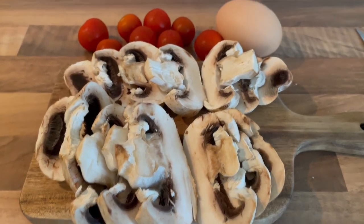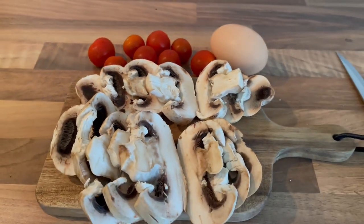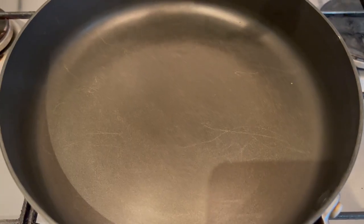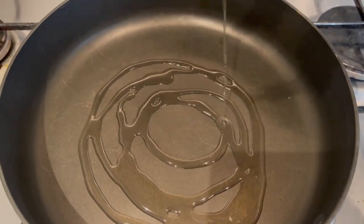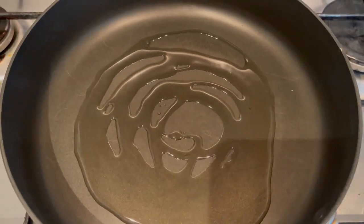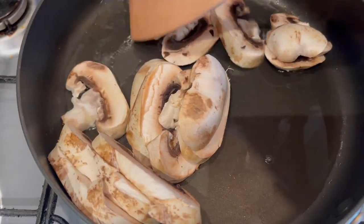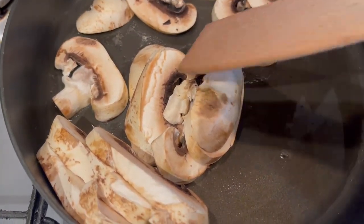I've sliced the mushrooms up. I think this is a double yolk egg. We'll fry some tomatoes as well, so we'll have bacon, egg, tomatoes, mushrooms, and bread and butter. The mushrooms use a good bit of the pan. There's nothing nicer, if you like mushrooms, than the smell of mushrooms cooking.